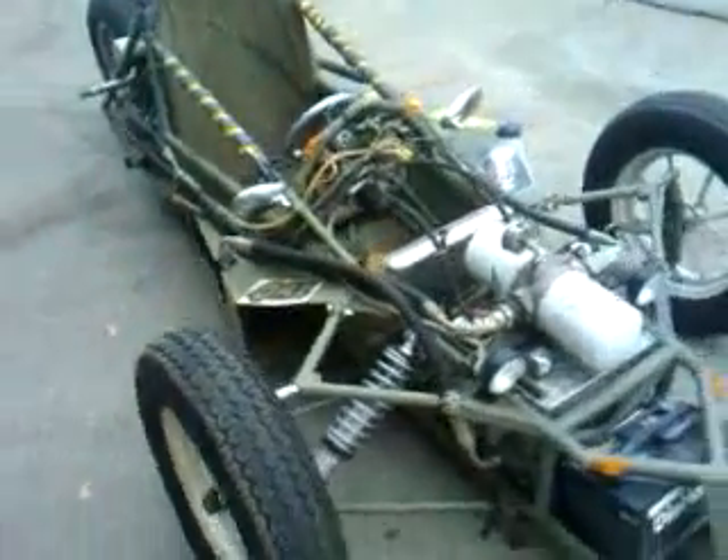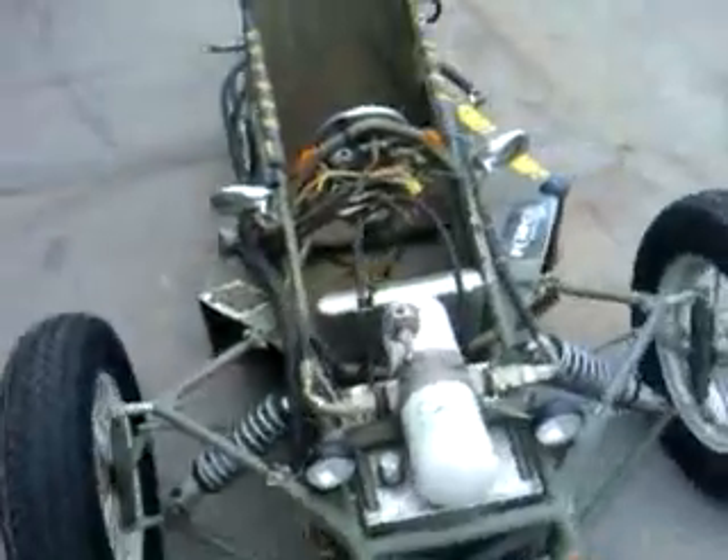Here's the car — a little walk around of it. It works off of hydraulics; it's a hydrostatic drive system.